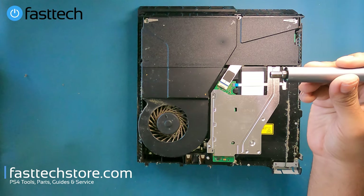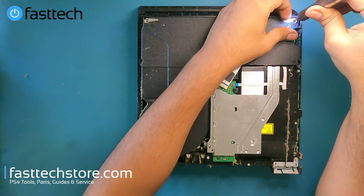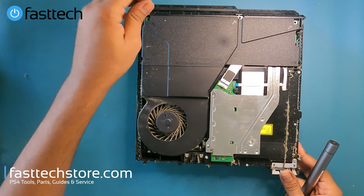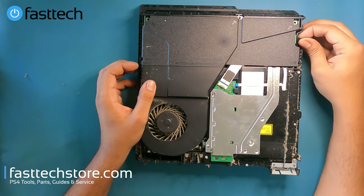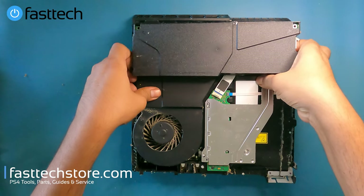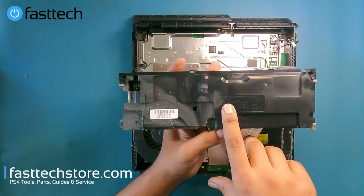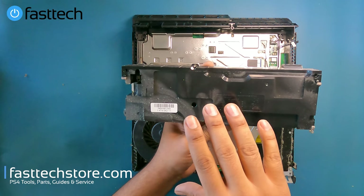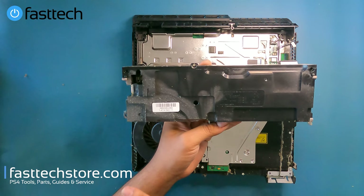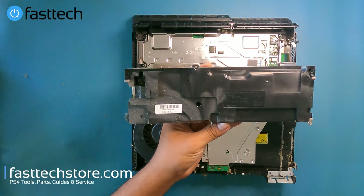Then we're going to switch to our Phillips bit and remove the Phillips screws. Next, we remove the connector on the right side by pulling it out, then lift up the power supply. The power supply model number here is ADP240AR — that's the one you'll find in North American first-gen PS4s, the CUH1001 series.